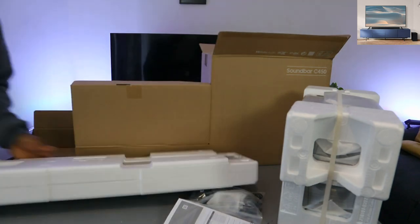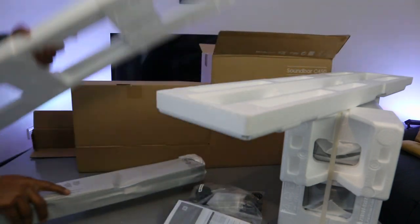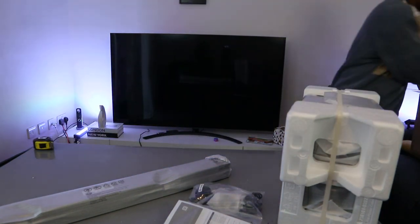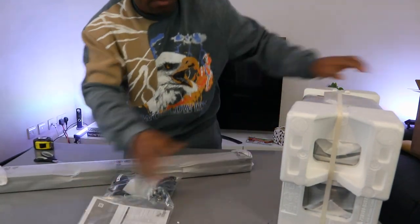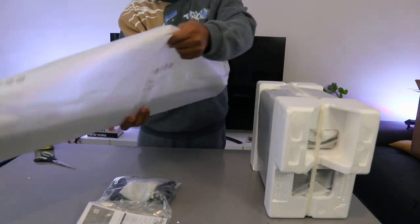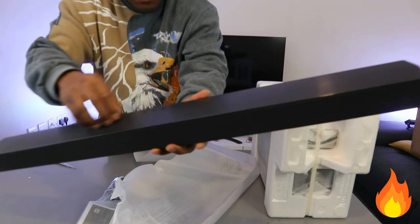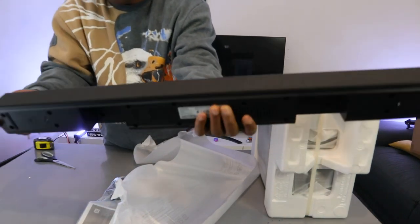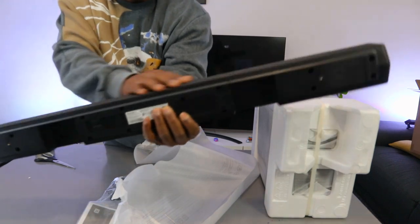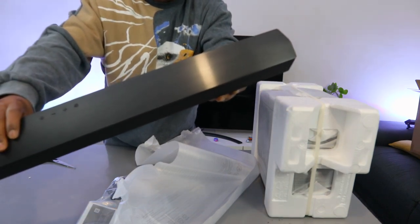This is the soundbar here. Very light. Nice packaging, this is very light. The top is formica — it's wood — and the front is cloth. Black cloth in front of it. Very nice, very slim. Dolby Audio, DTS, 2.1 channel.